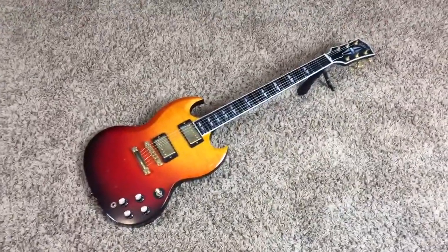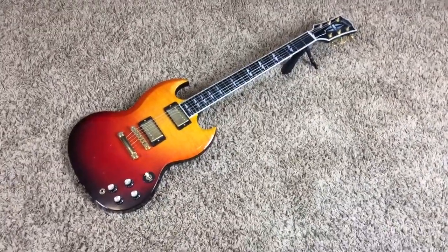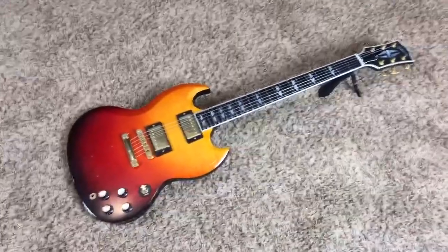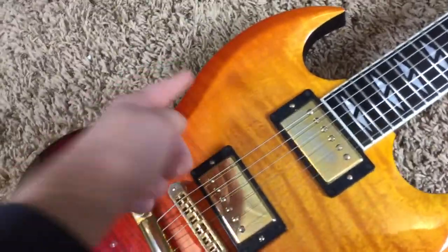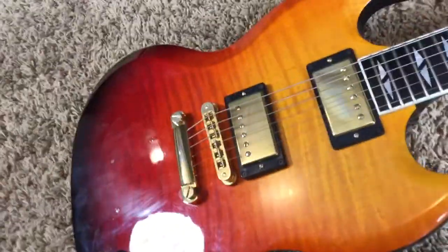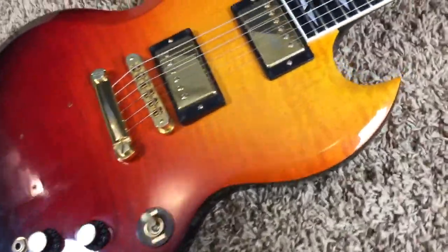These are kind of interesting little guitars. They're the body shape of an SG, they kind of have a slightly carved top — not like the Diablos, just your typical beveling on an SG — but with a nice flame top, as you can see here, which most SGs don't get flame tops.